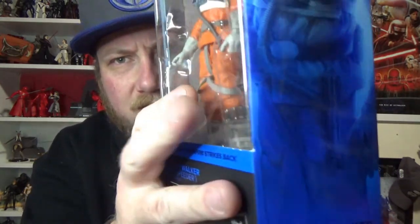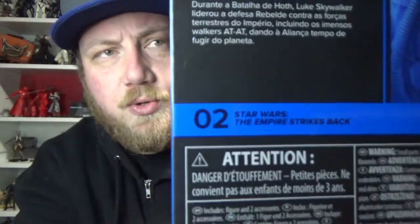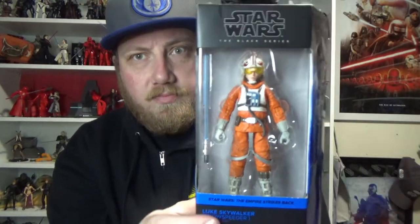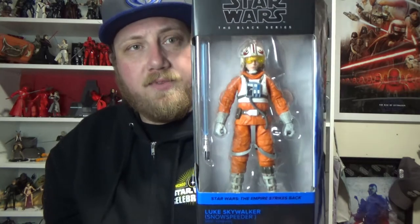Nice artwork on the side that looks good. This is number two, and I believe they're all numbered per film, so the Darth Vader I just reviewed will be coming out in this packaging as number one. Very much looking forward to the future of this series — some cool figures coming. Let's take a closer look at this Luke Skywalker.